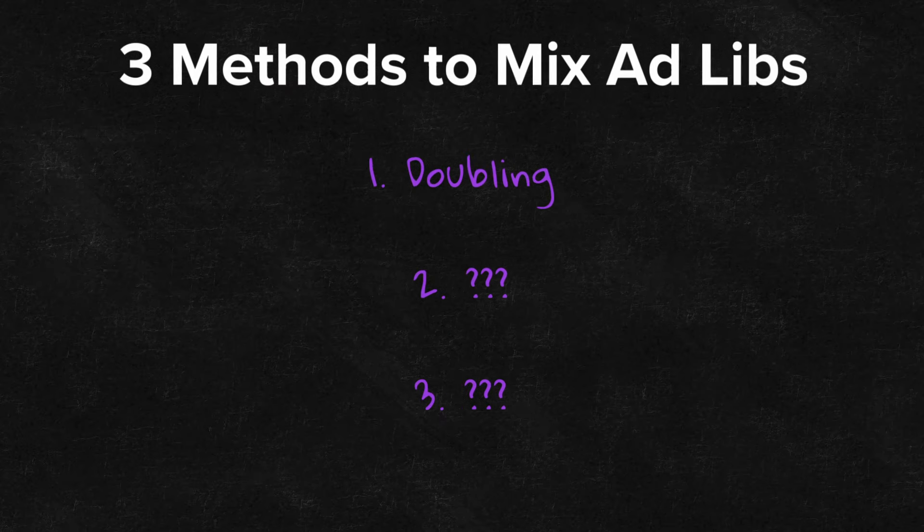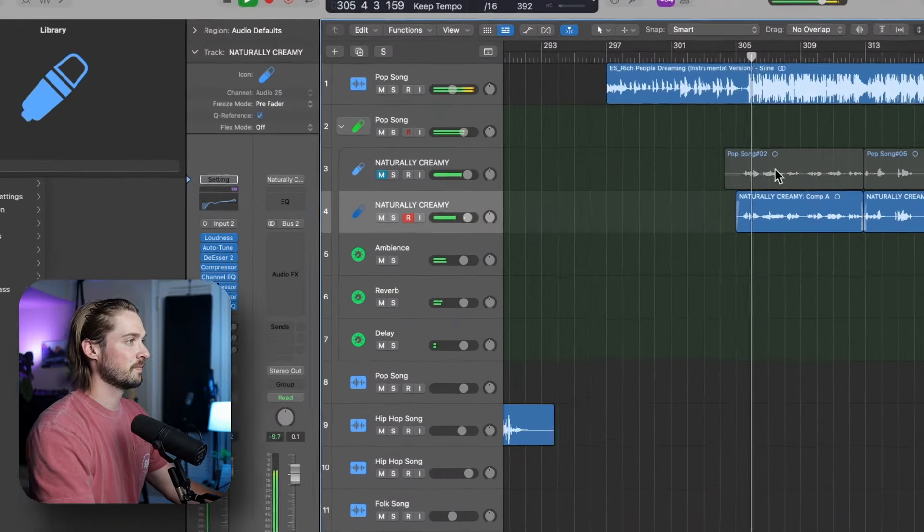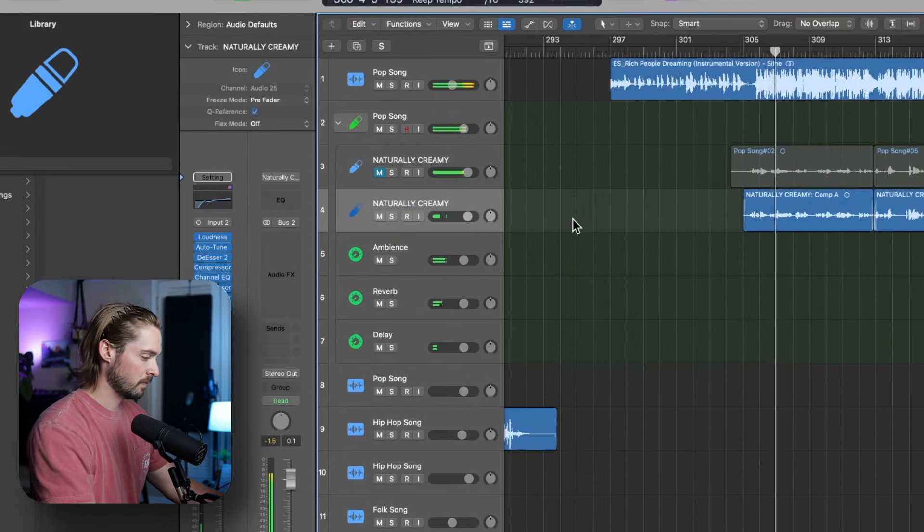The first method I'll cover is a great method for adding more energy to certain words or phrases — it's called doubling. All you gotta do is take the word, phrase, or line you want to emphasize and record it again two more times. Here's a song that I'm working on right now. I just wrote some lyrics for a track that I pulled off online, and I'm going to emphasize some of the words in the verse by doing this technique.